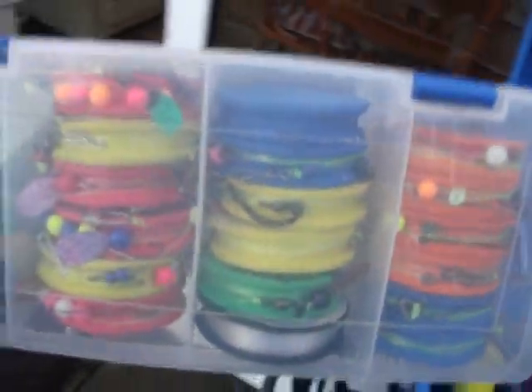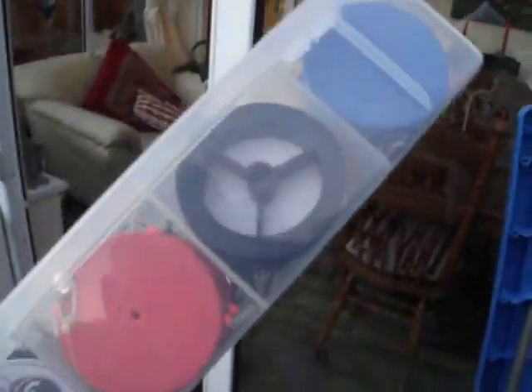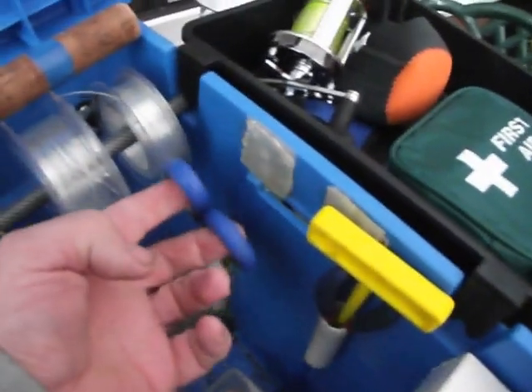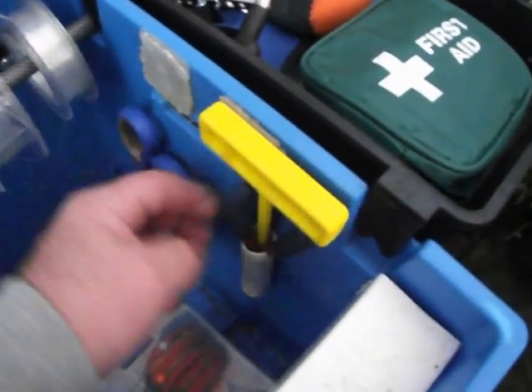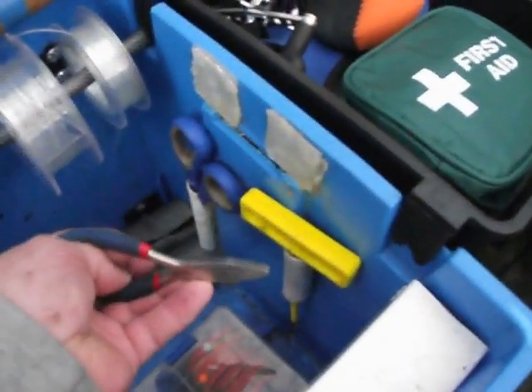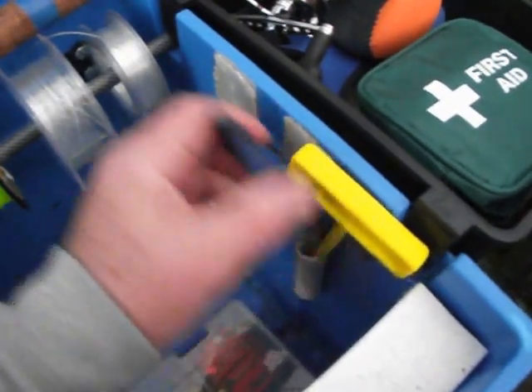It comes complete with a box set of rigs ready to go, all different types. And there's terminal line ready to make up your own rigs. Inside the box there are scissors, a disgorger for deep-set hooks, and pliers and pincers — snips as well for wire traces should you require them.